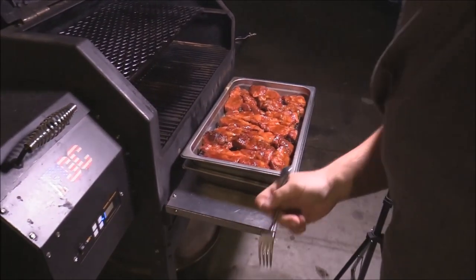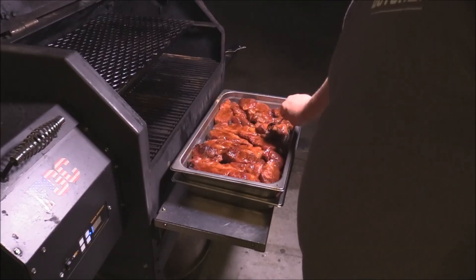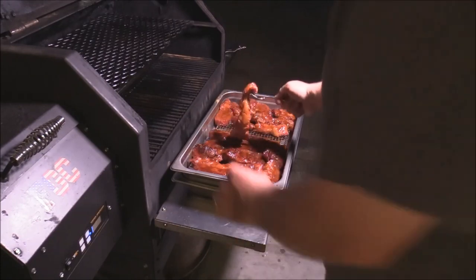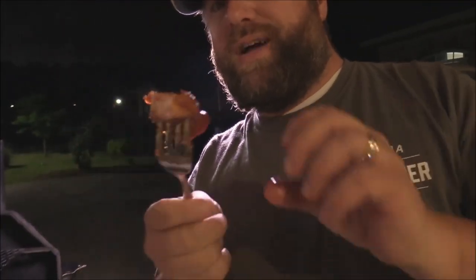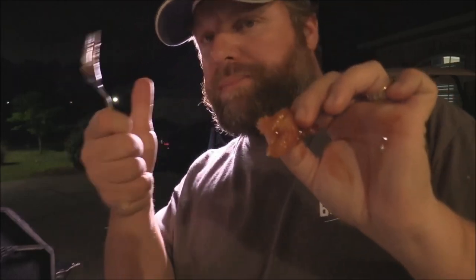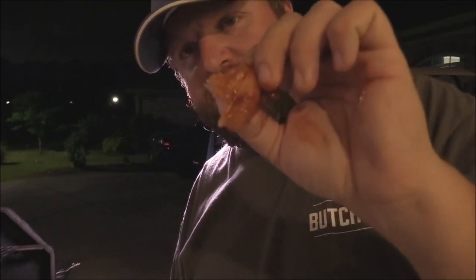Now I gotta try one. Let's go ahead and get a little piece — we're gonna bring these over for the neighbors. Everybody's wanting some. Let's go ahead and give this a try. Oh man, this looks good. That is a flavor explosion right there, a little crunch on the side — we have it. Thank y'all so much, remember to like the videos, subscribe to my channel, check the description box for all the stuff I use. God bless y'all!